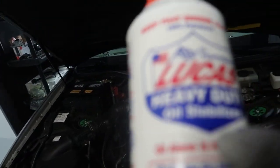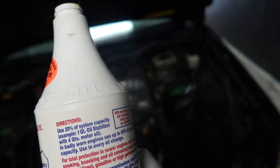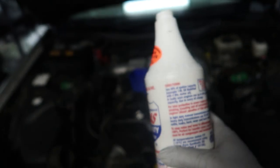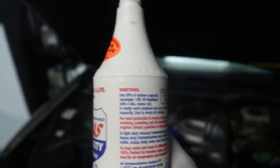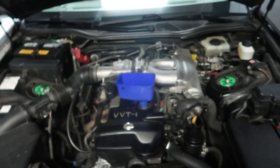So it says to use twenty percent of the system capacity. This takes 5.7 quarts, but a whole bottle should be fine — I don't want to put too much, so one bottle is good. We're going to put some oil in there and then start the car.